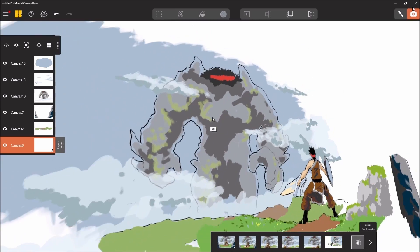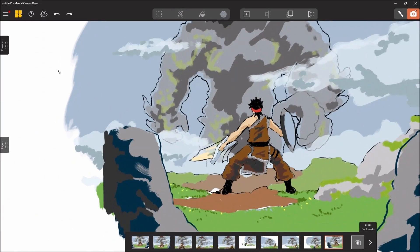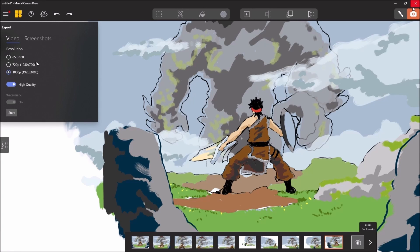I validate, I press on the photo button, and once everything is ok, I can export my work.